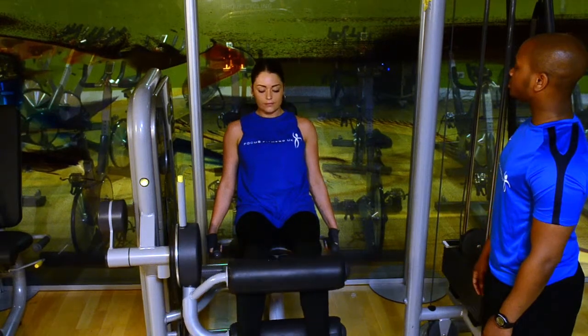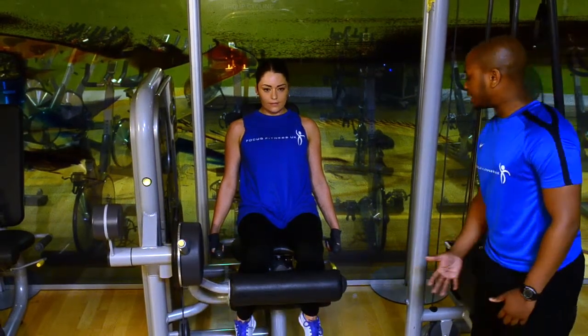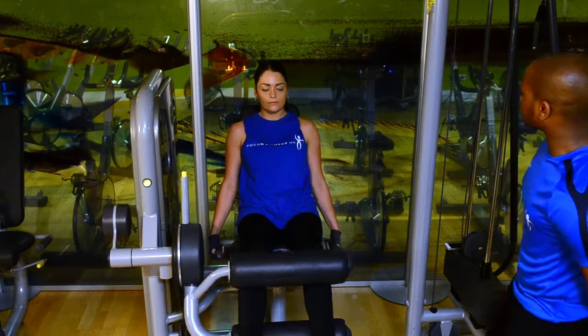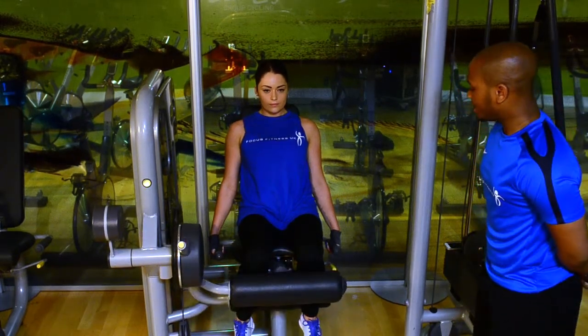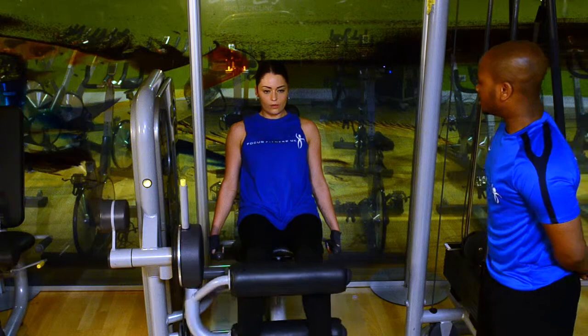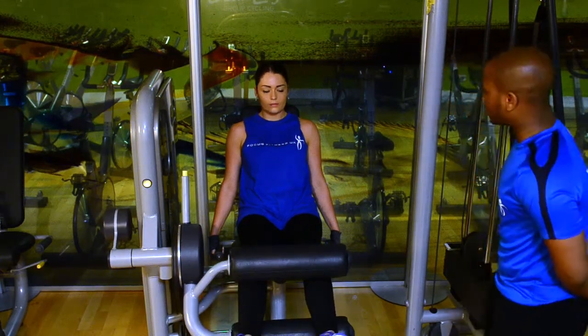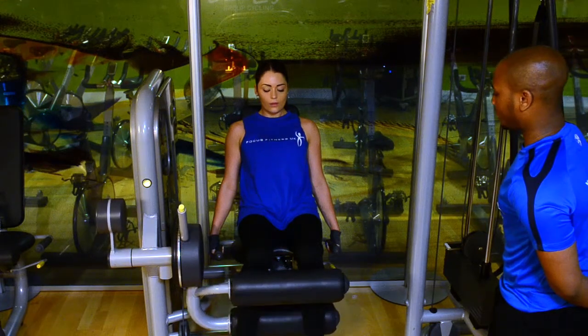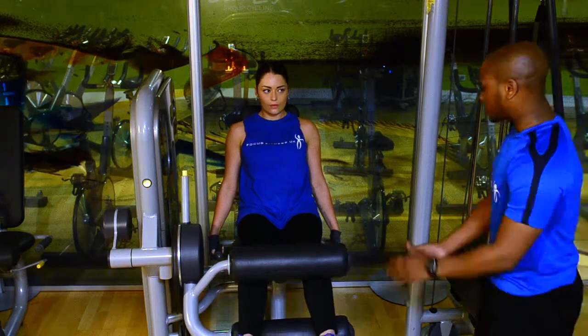And taking it out. Bring it in for me. Take it out. Two more reps for me. Bring it in. And out. Last one — great form on the legs, really good. Raise your knees and out. Relax. And four more reps.